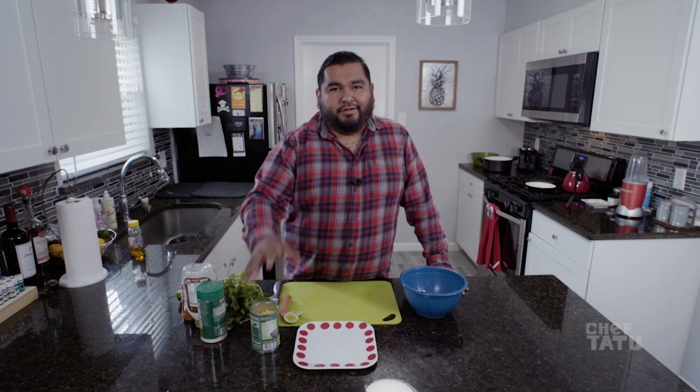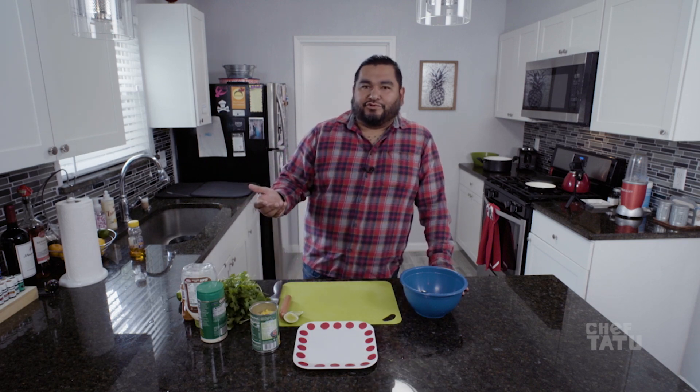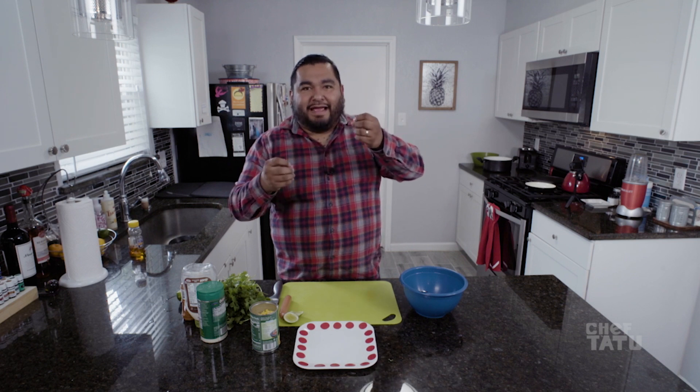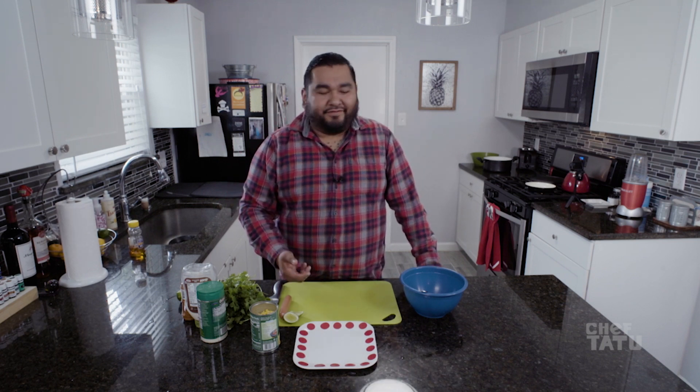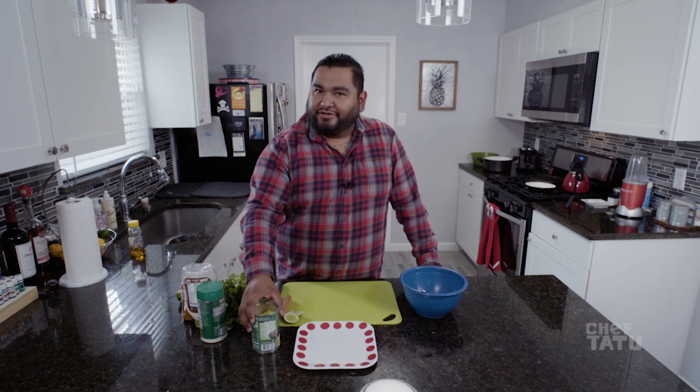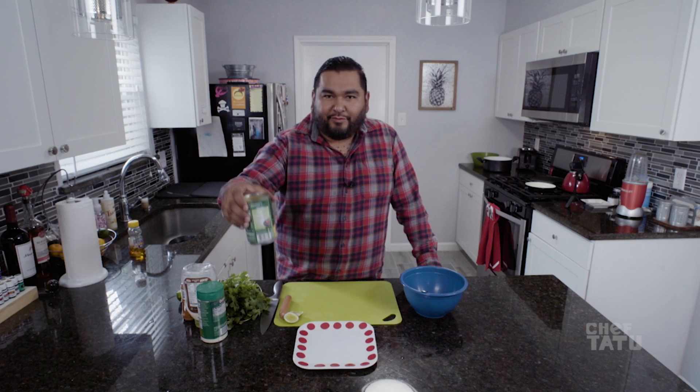We need a can of corn. You can buy corn at the store, but I don't want to be with those people pulling the husk back, checking if it's good, putting it back — you're there for another 20 minutes. Just get this. Be bougie, get the expensive corn if you want.